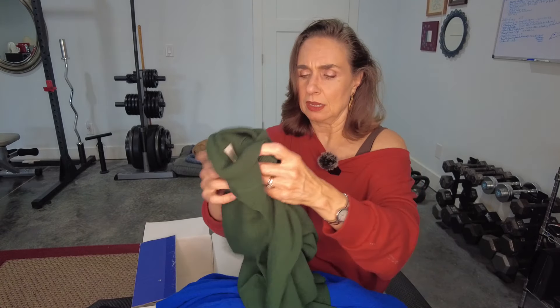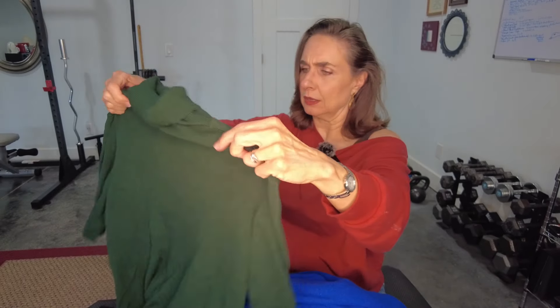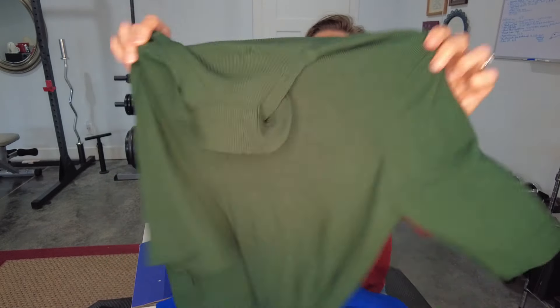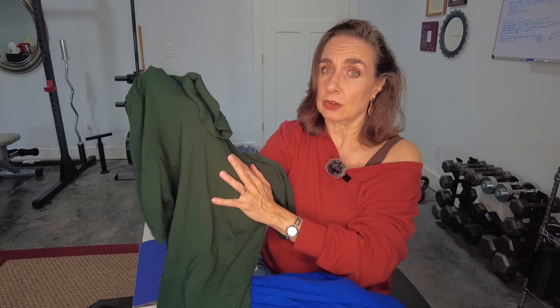And lastly, this is by Anne Klein. It is a hunter green short-sleeved turtleneck. Turtlenecks are not really my gig, but occasionally I'll find one that I do like. Love the color — this color green is super in style right now. And it's a little short sleeve. So those are my five pieces from Fashem. I will be right back with a try-on.